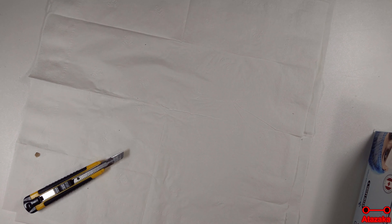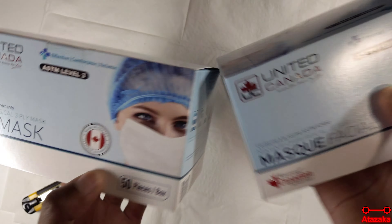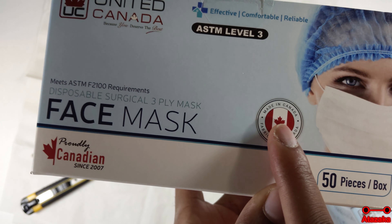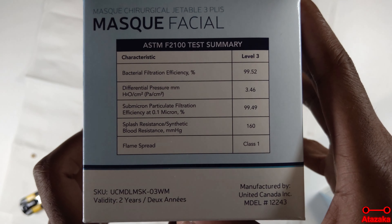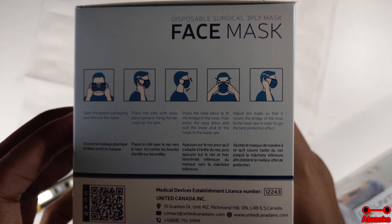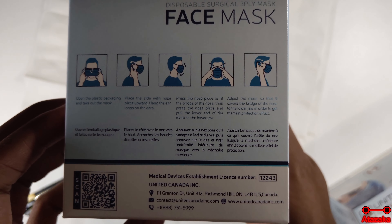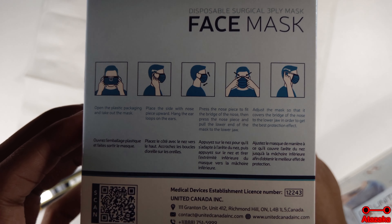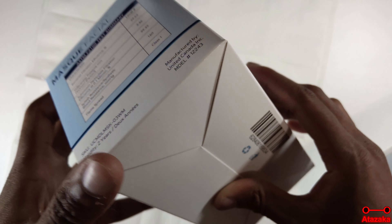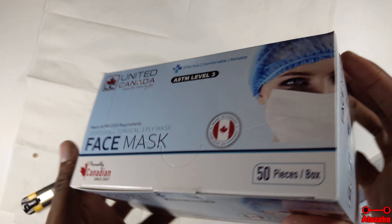Now let's get rid of this box — and here are the masks. This is why they're special: it means there's no graphene or toxic stuff. It tells you how to wear it, which is extremely important, and how to fit it on your face. This is the French side — nothing special there at all.